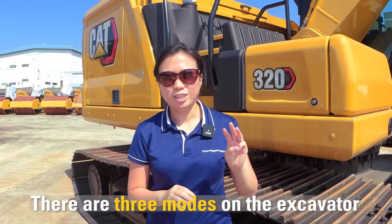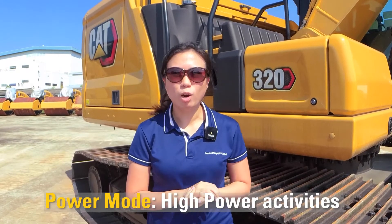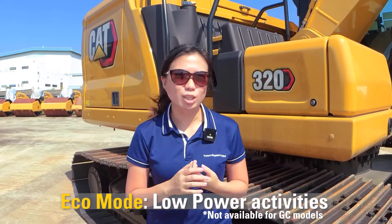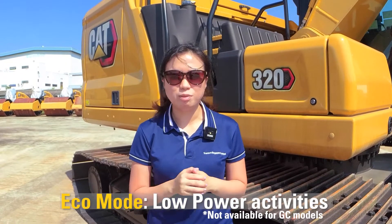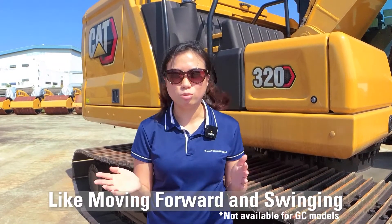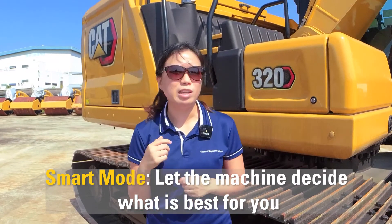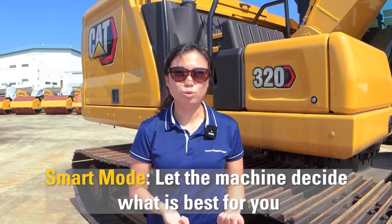There are three modes on the excavator. The first one is the power mode, where you can do high-power activities like digging and lifting. The second mode is the eco mode, where you can do low-power activities like moving forward and doing your swings. The third one is the smart mode, where you let the machine decide what to do for you.